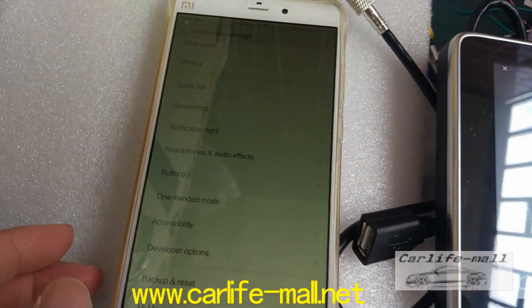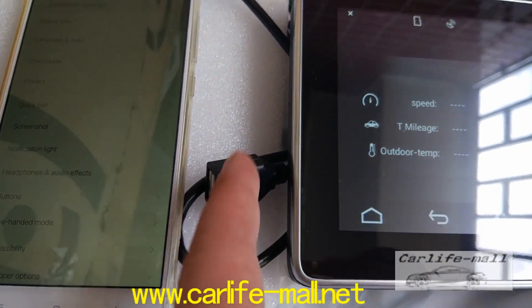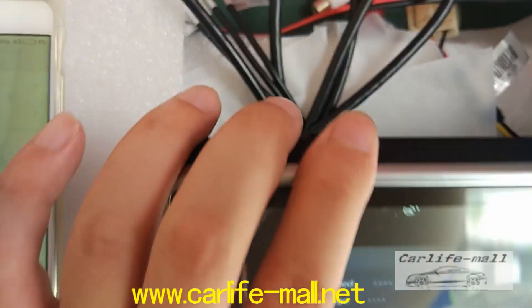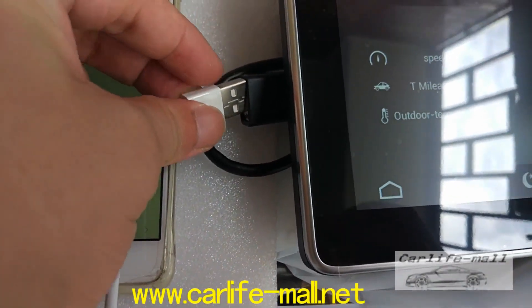We will show you an Android cell phone. This is my Xiaomi cell phone and I will connect to you. So first, this is the LVDS cable behind the screen — check the LVDS cable. It has a USB port, and this is the cell phone USB. Connect to it.